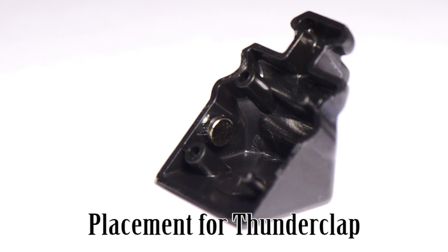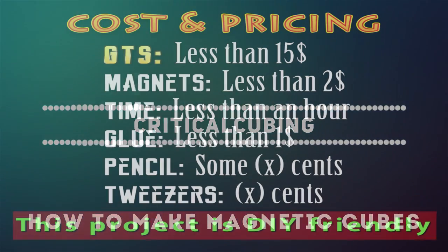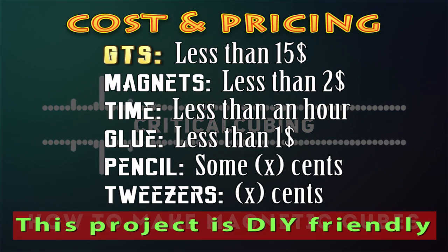Once you are done gluing the magnets, you are pretty much done with your magnetic cube. You should have used 48 magnets — 3 magnets each for the corners and 2 magnets each for the edges. You can assemble your cube and try out your new magnetic cube. The GTS cost me less than $15, 50 magnets cost me less than $2, and glue was less than $1. I spent less than an hour doing the whole magnetizing process. It's pretty easy and DIY friendly.